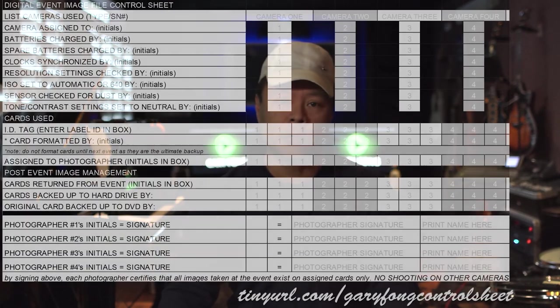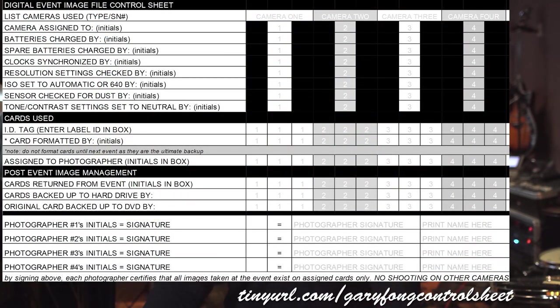It's also very important to have letters on the cards because you want to make sure you know whose images are whose when you have a second shooter. I'll talk about the second shooter situation and how to handle files with second shooters in a very important video on my premium channel, along with more extensive courses on digital file management and how to use my control flowchart.